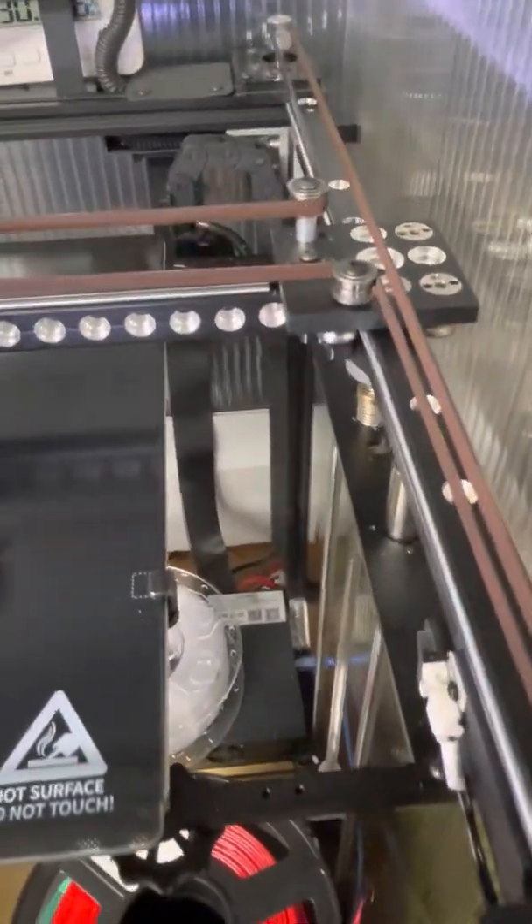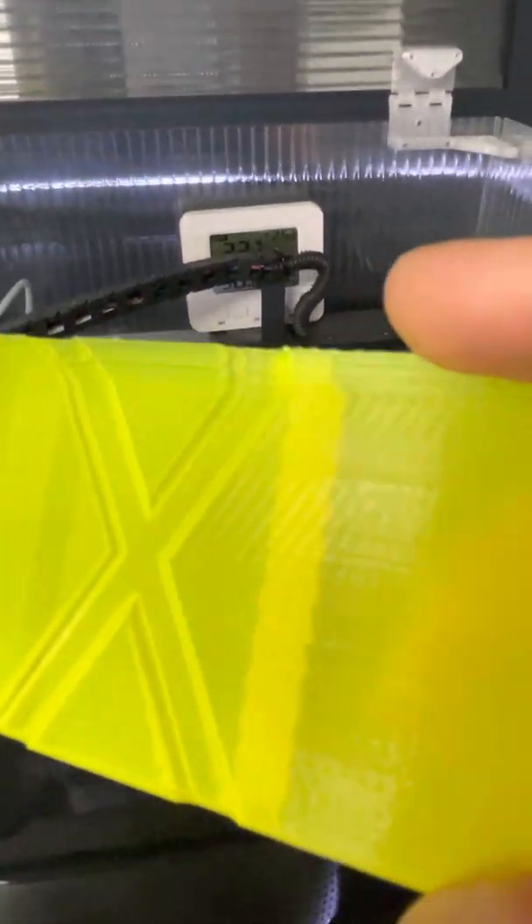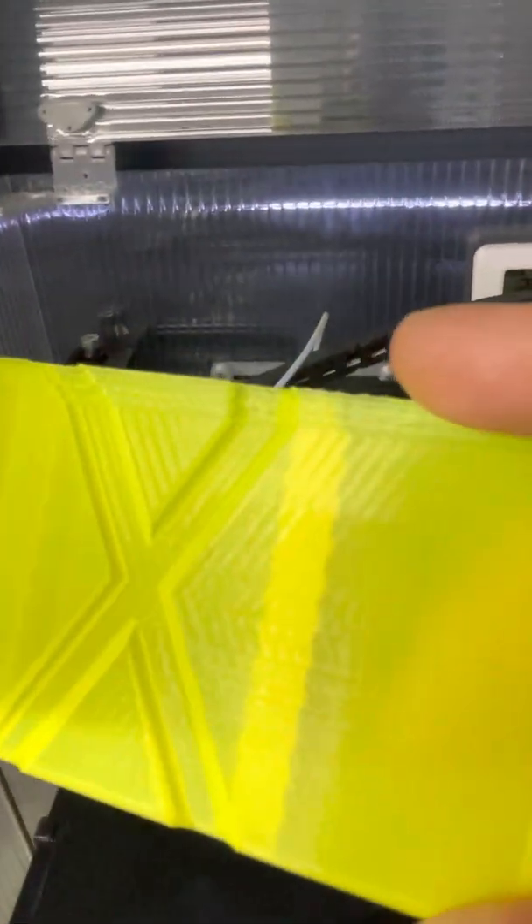When we print at high speeds we start to see problems like the ringing or oscillations that you see on the sides of the X here — hopefully you can see that, it's a little hard to catch in the light. We've also got some layer shifting going on at the top where the stepper motors simply couldn't keep up and there were missed steps. So how do we solve these problems?